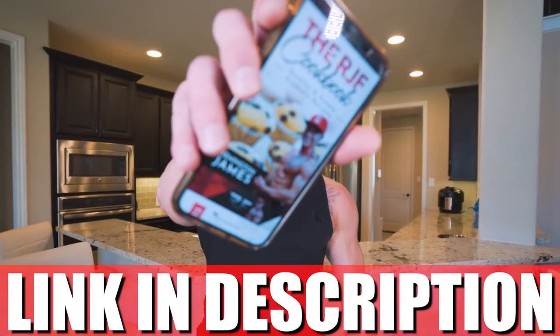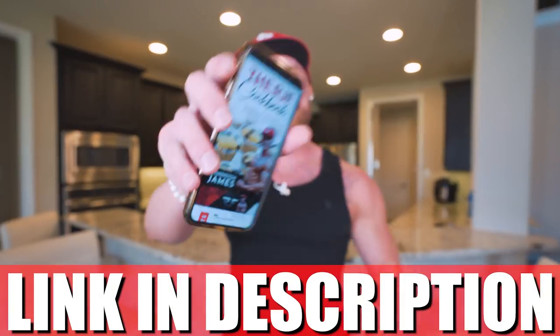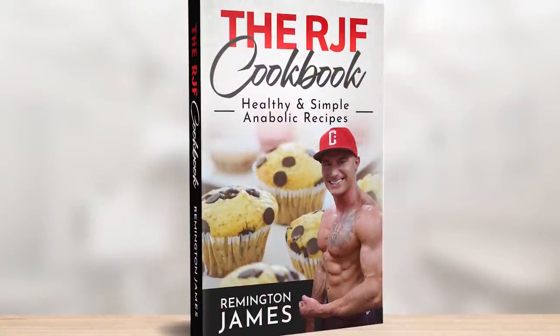For all my fun, high-protein, low-calorie recipes that are diet-friendly and built to help you stay lean and build a little muscle, check out my cookbook available at the first link in the description box. Literally got everything you need — over 200 pages filled with glorious recipes. I guarantee you follow what's in here, it really could change your life.